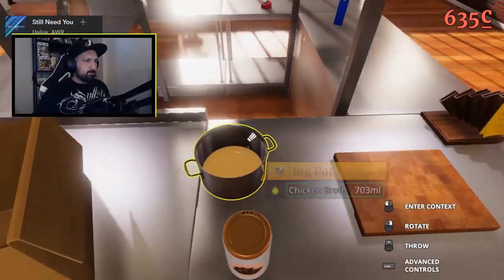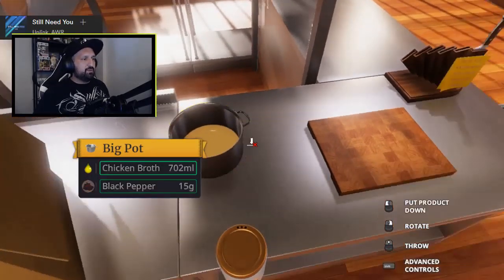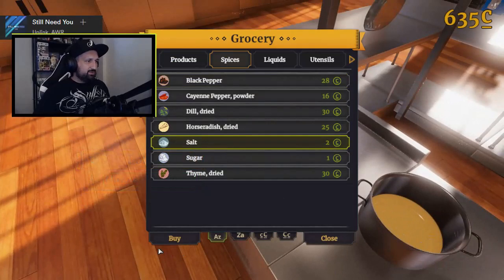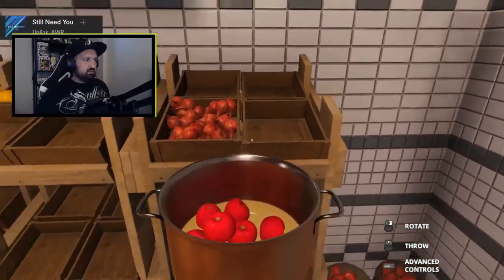All right, 15. This is a mess already. My soup is ruined. Too much pepper. Eight, onion.